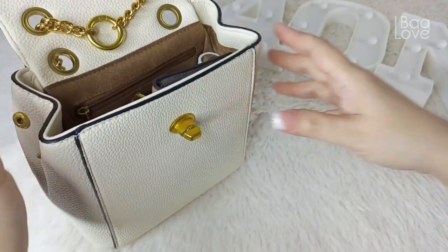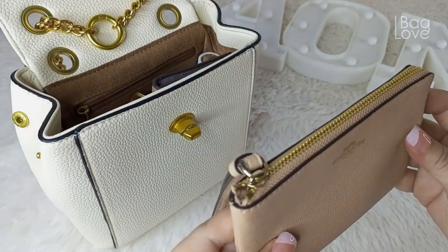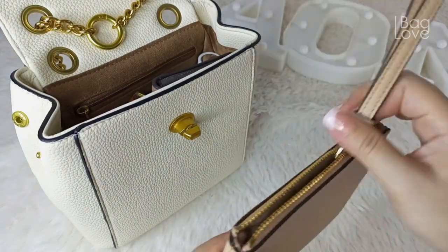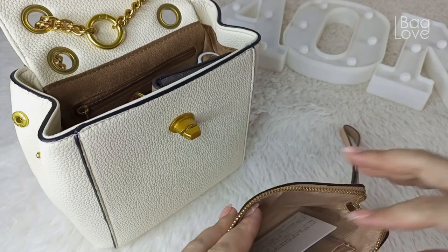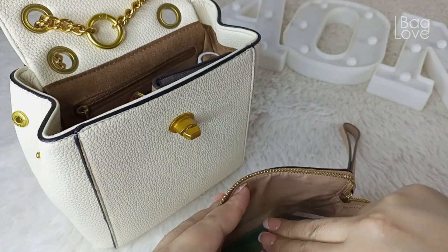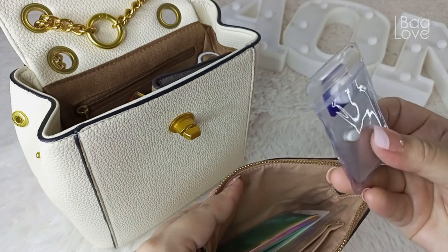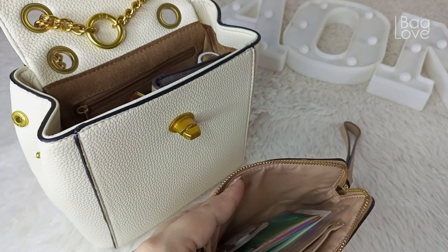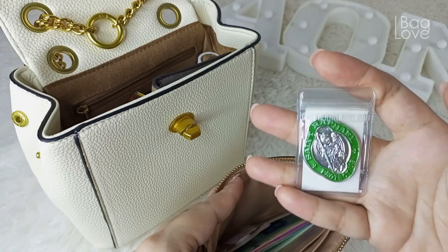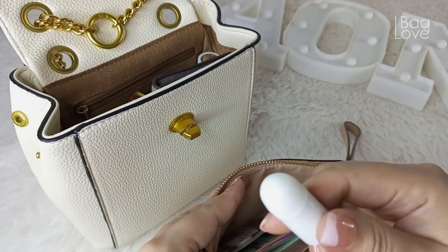I would also like to put my Coach small wristlet. Inside my wristlet, I can put my holographic ID — that is my card holder where I place my IDs. I have here some medicines, my SIM pin, my angel St. Raphael's Medallion. I can also put my mantle stick.